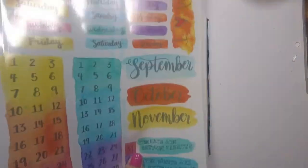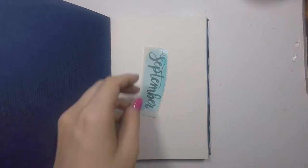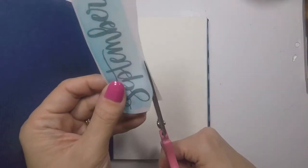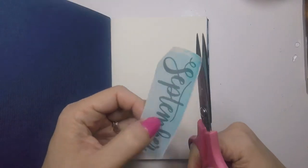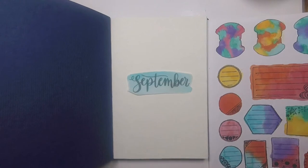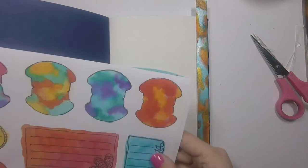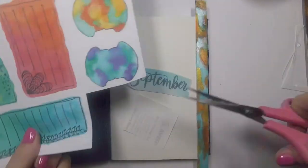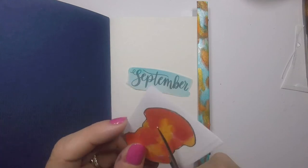Now onto the first page. This was really exciting for me because it was my first time using my collection. When you put together all these individual elements, you don't know how they're going to come together for a page. I went into it knowing I wanted to put my month in the middle of the page — I want to do that each month. Then I wanted a tab at the top so there will be a tab-to-page for each month. I pick one that matches and I wanted to use that washi tape because I made it with September in mind.